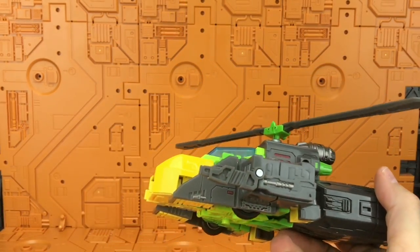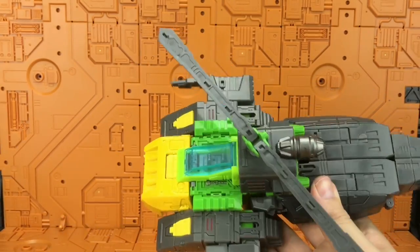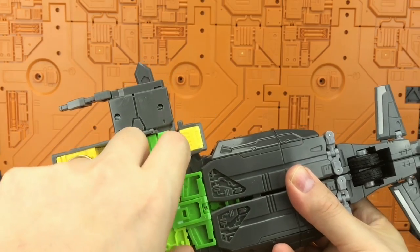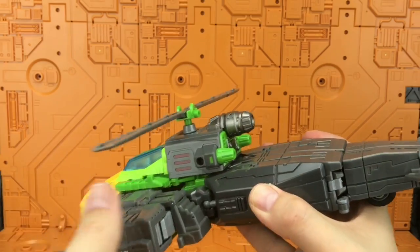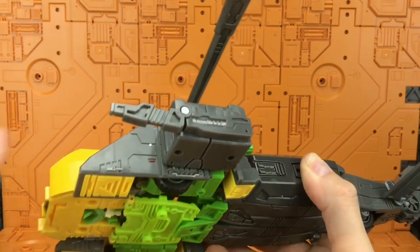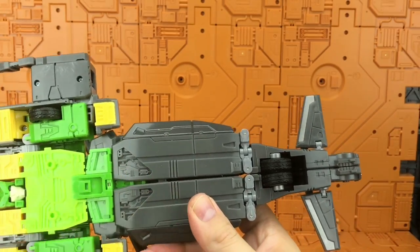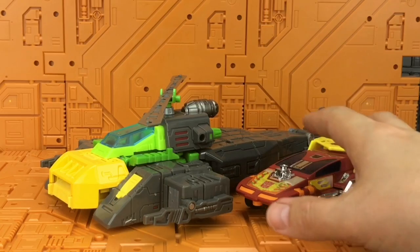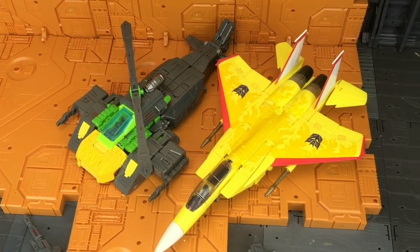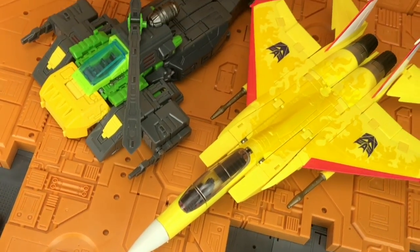Half my audience are thinking 'what on earth is he going on about' and the other half are saying 'oh, that's Airwolf — I love Airwolf!' There he is in helicopter mode — that's actually a pretty nice mode. But we get a visible head, nothing really locks in, parts just flop around, nothing really tabs in. It seems a bit lacklustre, like they got bored and said 'yeah, that'll do.' Here he is alongside a seeker — that's a fairly substantial size.